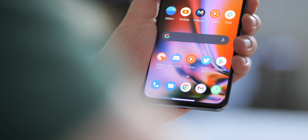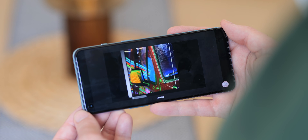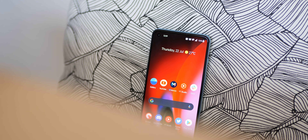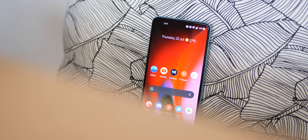OnePlus also touts some neat upscaling tech for colours and video resolution, which can make certain content look a little weird — but in more of an interesting sense — although you can disable this in the software settings. It is hard to deny the display is one of the strongest portions of the entire OnePlus Nord 2 package, as this is a very good AMOLED panel.